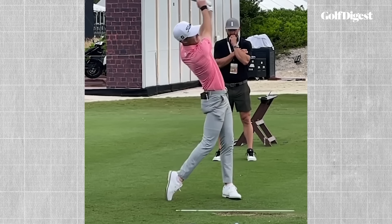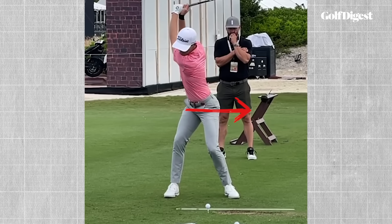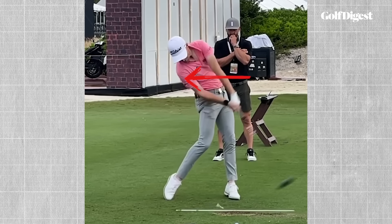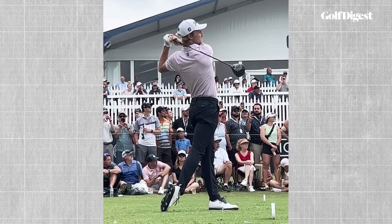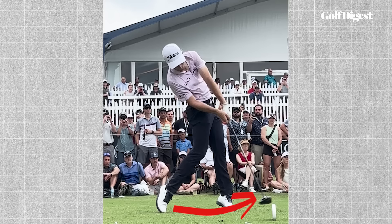In every good golf swing, the lower body shifts ahead of the upper body as the club approaches impact, which by effect tilts the upper body back. The gap between the upper and lower body increases, and that's how side bend is created. Side bend is really important for a bunch of reasons — one being that it helps golfers hit up on the ball with their driver, which helps them hit the ball further.